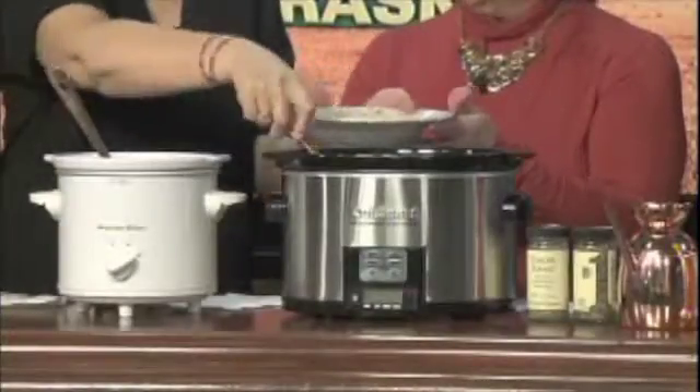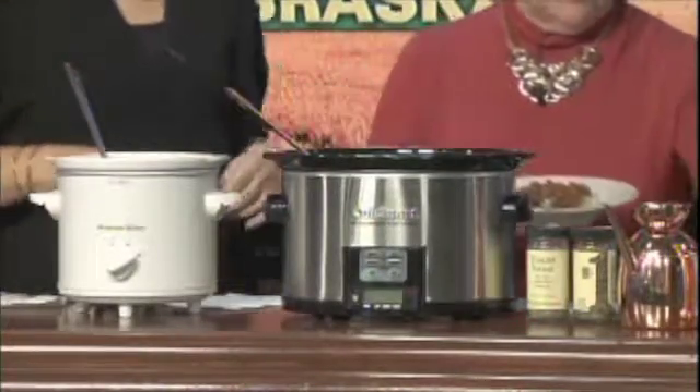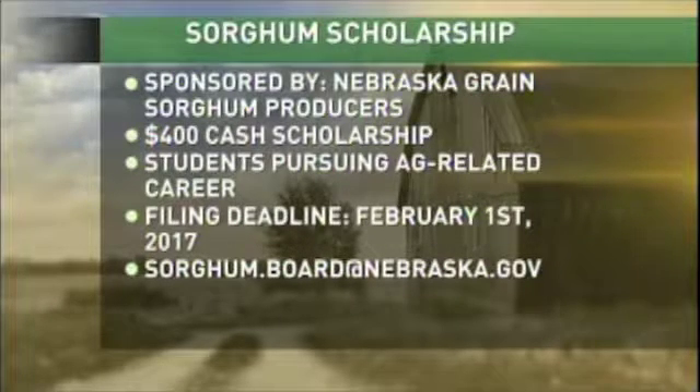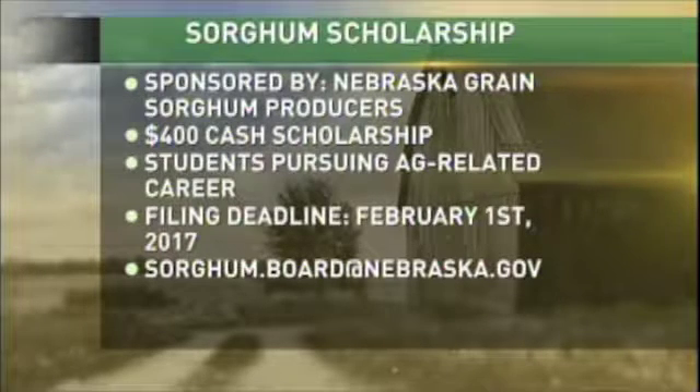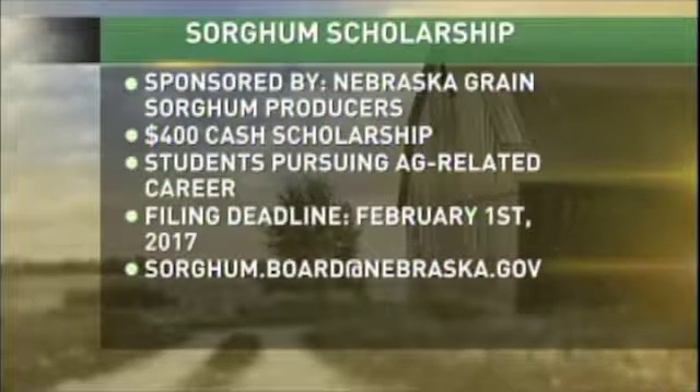We make this a lot — we cook with sorghum a lot. We've got lots and lots of recipes and sorghum is just very much a staple. On top we're just going to sprinkle a little bit of parmesan cheese. Let's talk about the scholarship: our sorghum producers association has an annual scholarship. They've just announced it and we're encouraging high school seniors or any student currently enrolled in college pursuing an ag-related career to apply. It's a $400 cash scholarship available to students pursuing an ag-related degree.